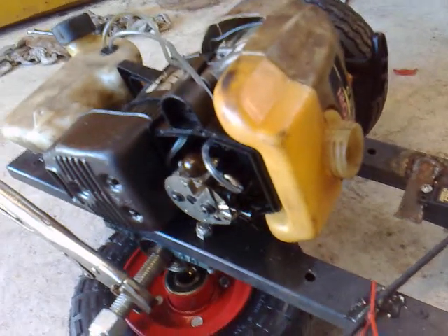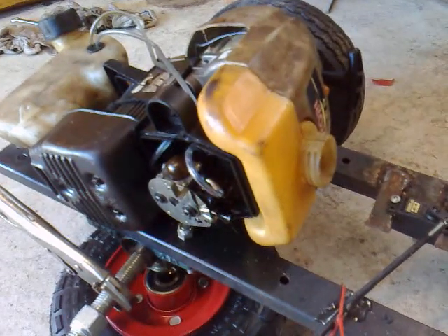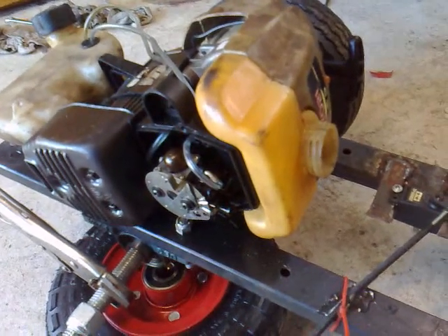Two turns out is basically the stock specs. Now this may change a little bit.